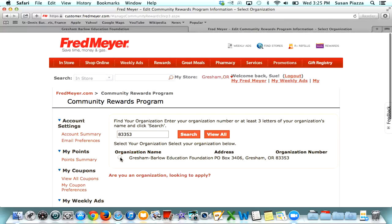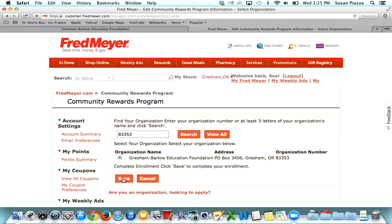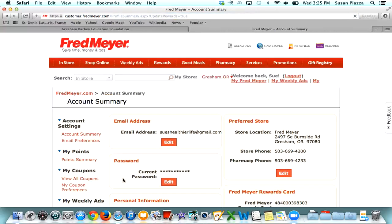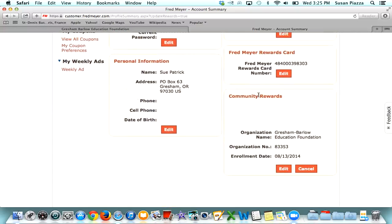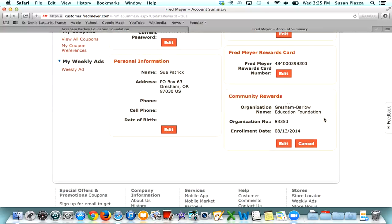There's the Gresham Barlow Education Foundation. Go ahead and click on that to select them, then hit the Save button. And that's all it takes. It shows you right here that your community rewards partner is the Gresham Barlow Education Foundation, and we are good to go. Thank you again for supporting the students of the Gresham Barlow School District.